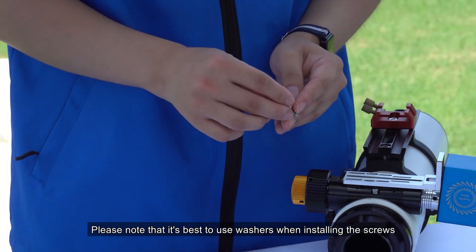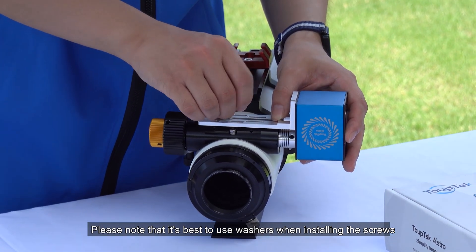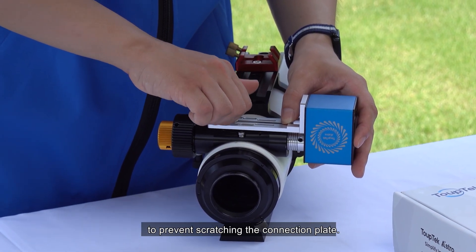Please note, it's best to use washers when installing the screws to prevent damage to the connector fixer mount.